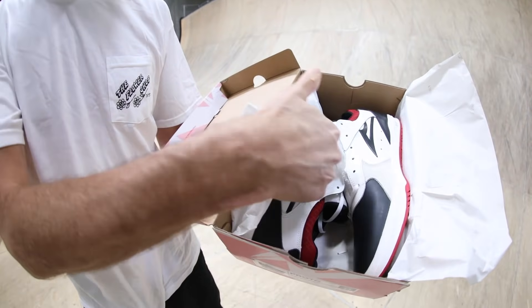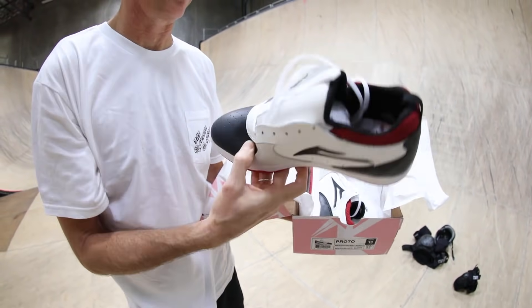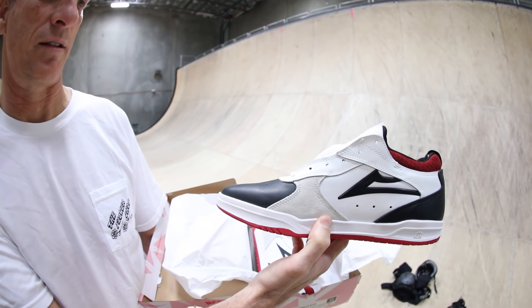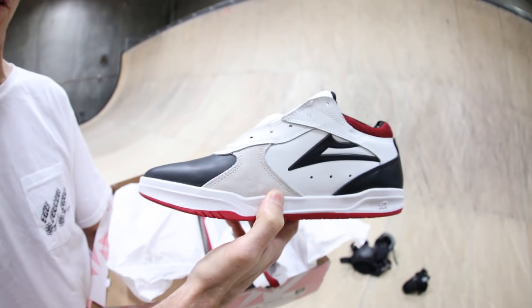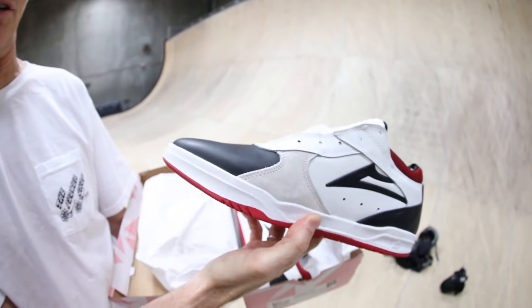So this shoe is basically an homage to the Airwalk Prototype — the same colorways, it's got kind of the same vibe with how it's all put together. What year did the original come out? I believe 1986, maybe 1987. That's the year I was born, so people like me are not gonna know the references so well.